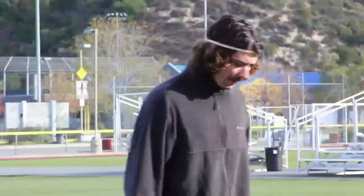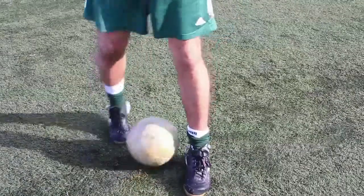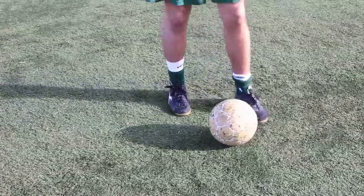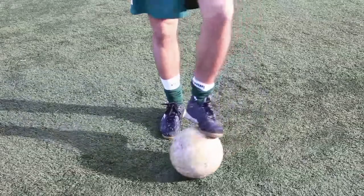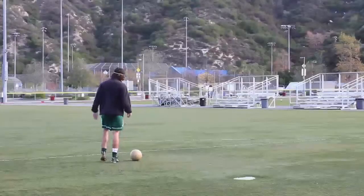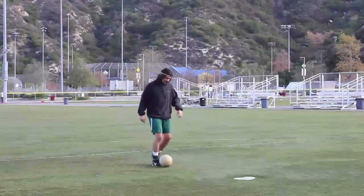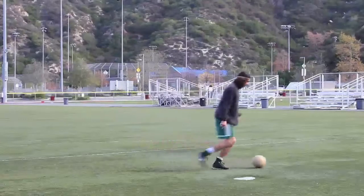There's the slap cut where you're going over the ball, bringing it outside with the outside of your foot, as well as the reverse slap cut. You're bringing it over, bringing it to your opponent. With the opposite foot, you could do the reverse version of the slap cut and go like this, bring it to your left.